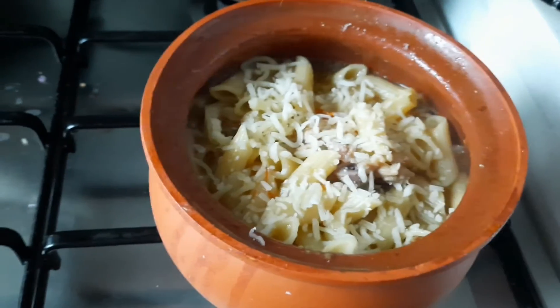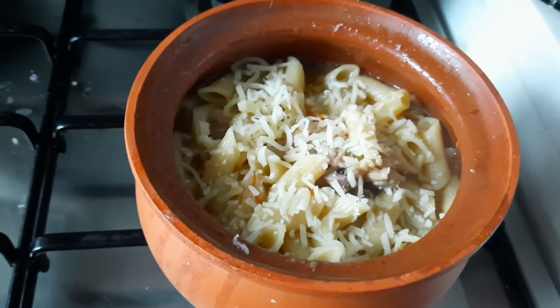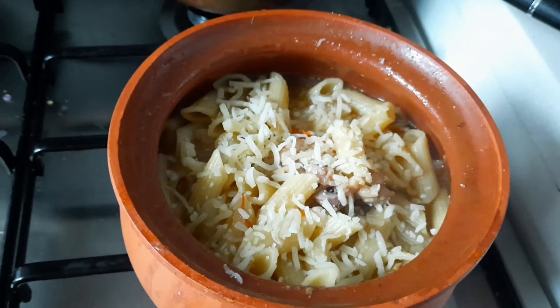Add the chopped spring onion, then garnish with spring onion.